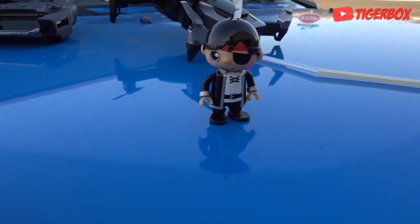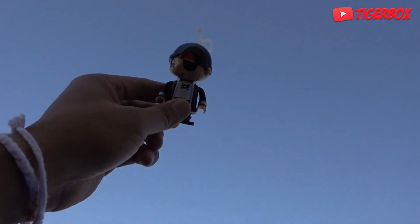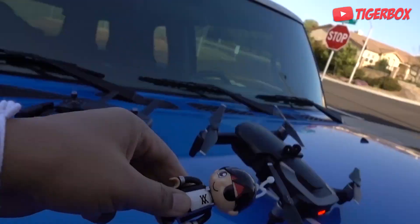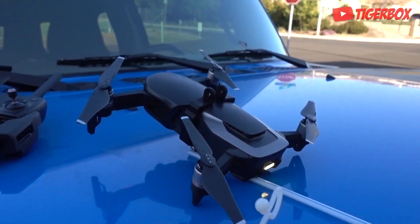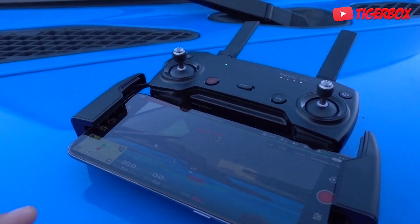We dropped Ryan — Ryan the Pirate Ryan — from 100 feet up in the air. Boom! We'll see what happens. Okay guys, so I went ahead and got the drone ready, it's not done yet — the drone is still calibrating.